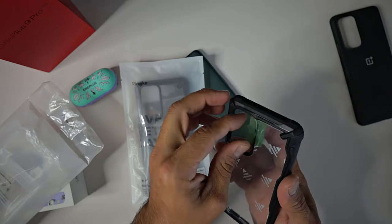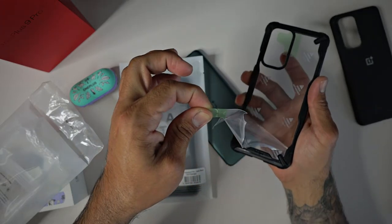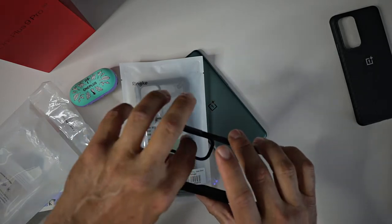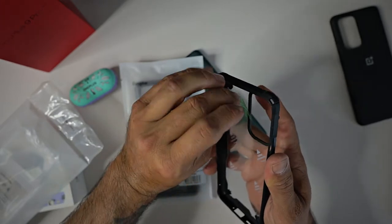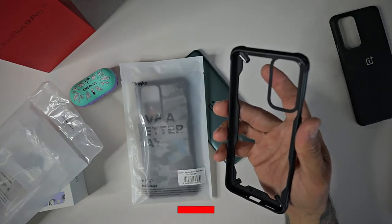Oh look at that — they added a pull tab so you can easily remove the protection layer here, so the case doesn't get scratched. Oh my god, that is awesome.